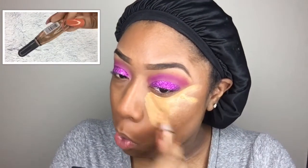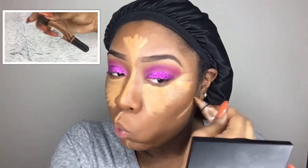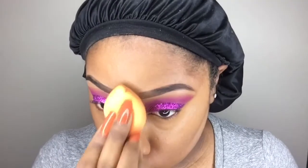Using an ELF foundation brush, I'm brushing away all the fallout from the glitter I just applied, getting it off my face. Before I start highlighting, I'm using the LA Girl Pro Concealer in the shade Fawn. I'm going in with the Real Techniques sponge to blend out everywhere I just highlighted. The key to getting creams and liquids to really move on your face is to use a clean, moist beauty sponge — it'll move the product like crazy. I actually prefer the Real Techniques sponge over the beauty blender.